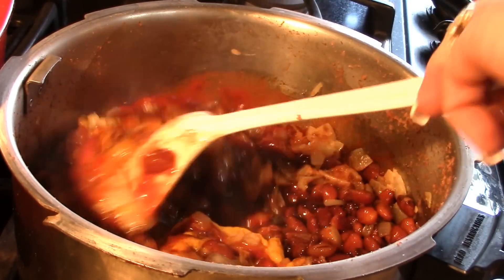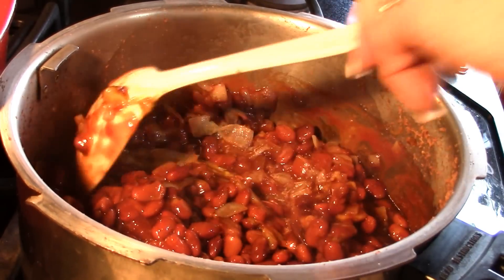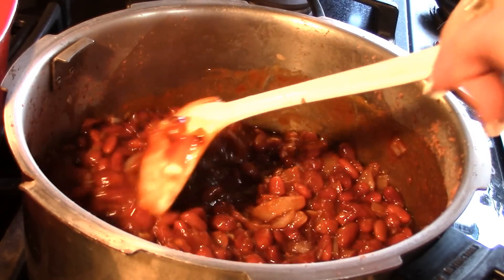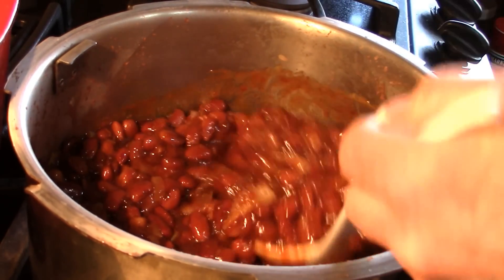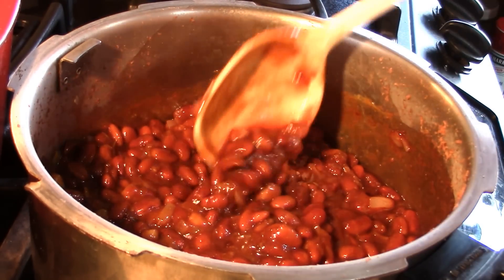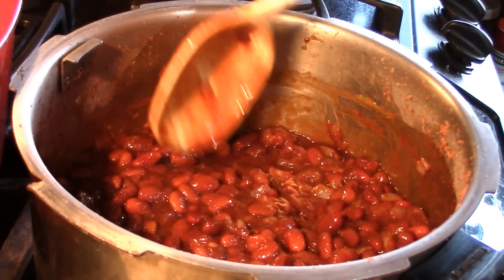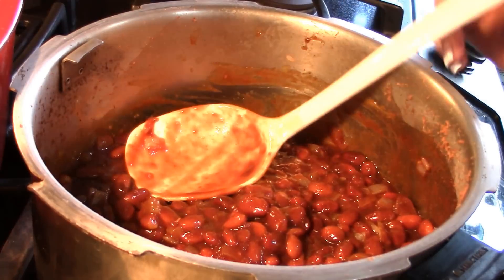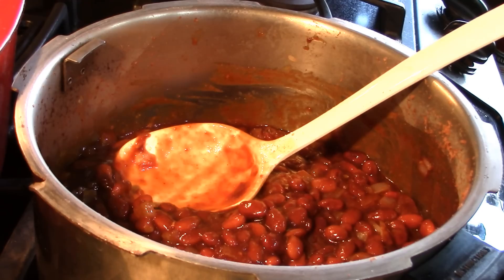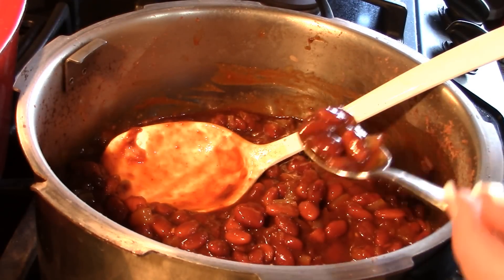You can kind of eyeball it. I might want to put a little bit of molasses in, but I'm going to give it a taste first to see where I'm at — they're already looking fantastic. Once this reduces they're going to be absolutely perfect. There's about 50 cents worth of beans and maybe 50 cents worth of condiments from my pantry — for about a dollar you can have barbecue beans that you made yourself.